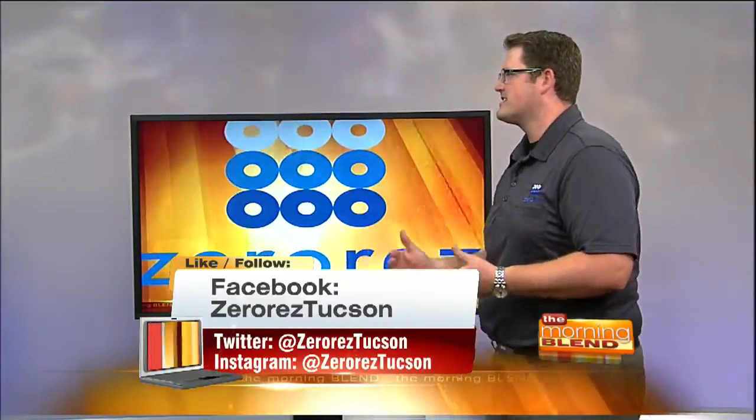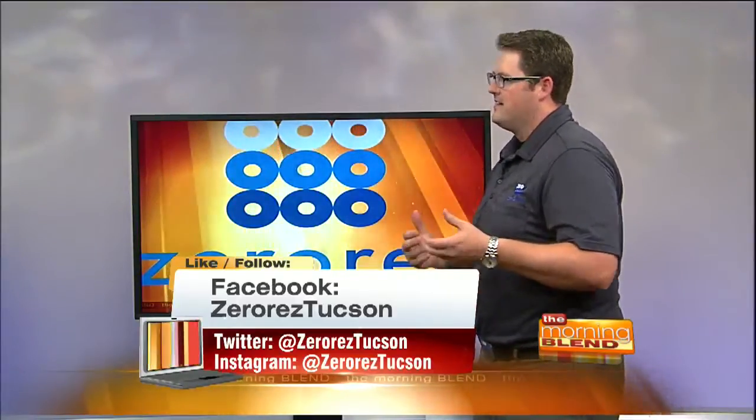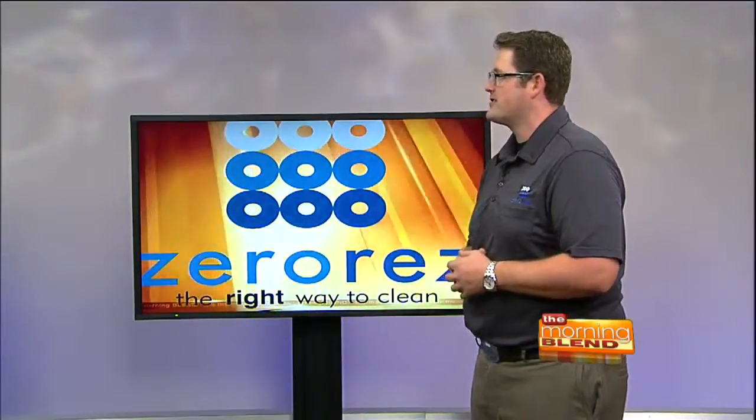It's so cool that you can clean like this. This is 21st century technology to an industry that hasn't had a big change in 50, 60 years. ZeroRes is the new disruptive member of the industry. The whole idea is you want to treat your carpet like you would your hair — you don't want to leave soap in it.